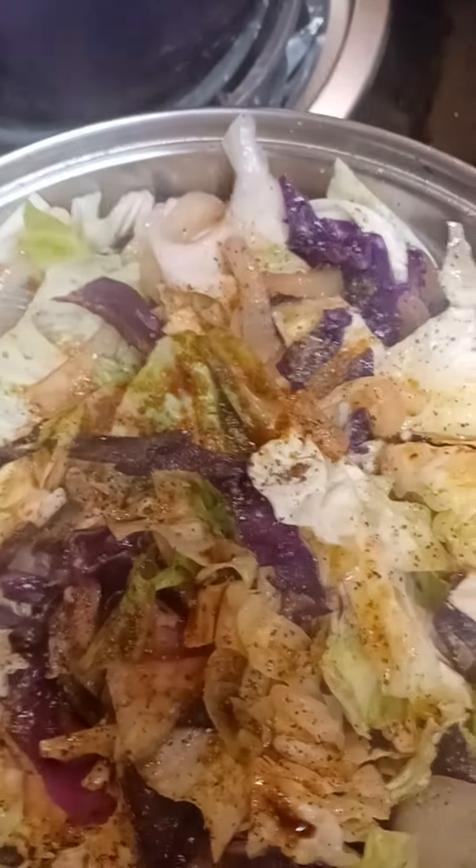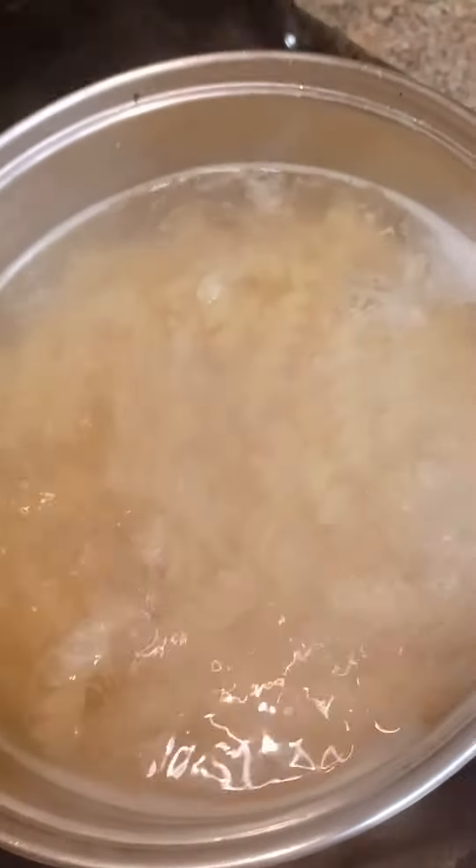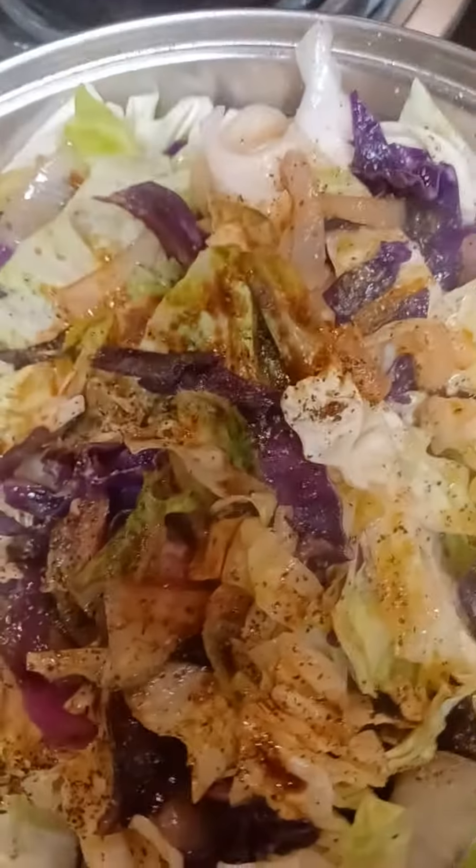I wish you could smell it in here — it just smells so delicious. I'm gonna get everything all together and then get everything plated up. Thank you for joining me; remember my recipes are gonna be in the description. I love you all!